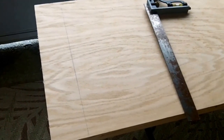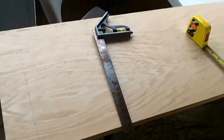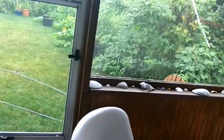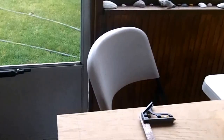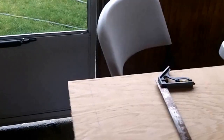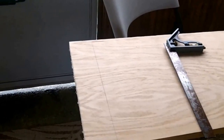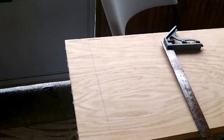You can hear all that noise — it's pouring outside, raining like crazy. So I'm going to let the glue dry on the legs, and I'm probably going to cut this shelf at some point.